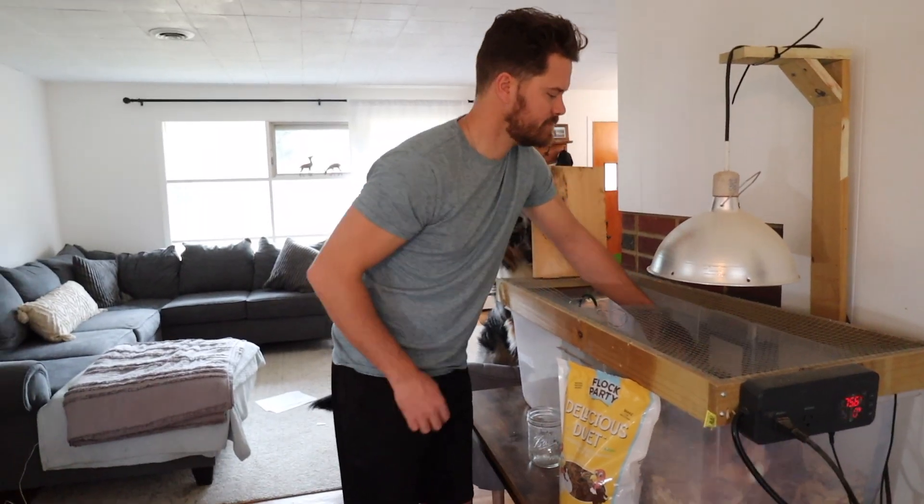In our homemade brooder we have a nice big tub for them. You also want bedding on the bottom — you can use any type of wood shavings, shredded newspaper, or anything they can go to the bathroom on and you can clean out. We do a deep litter method where we layer shavings on top each week or whenever it's really dirty, so they always have a nice clean layer. At the beginning they're really small and don't need a thick layer, just something on the bottom so they don't get wet.